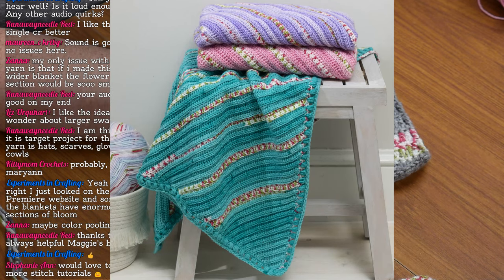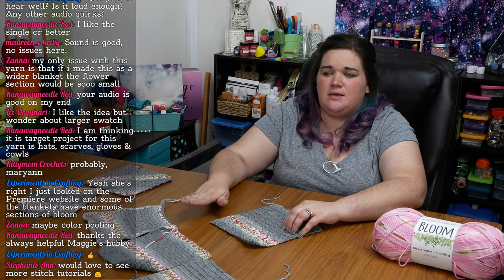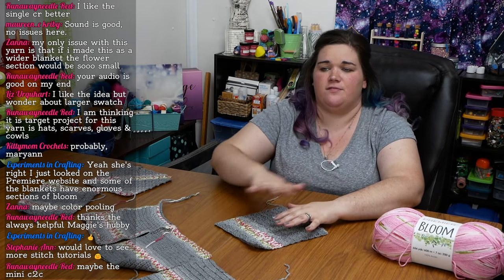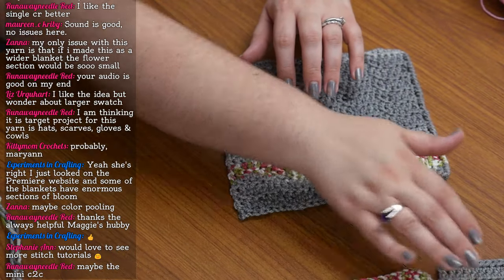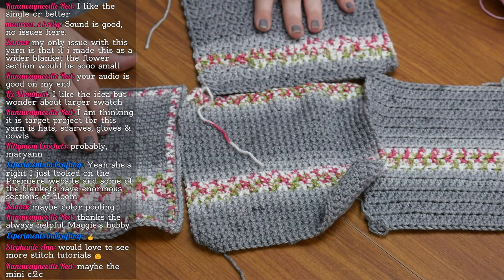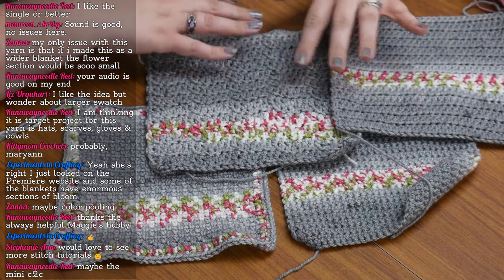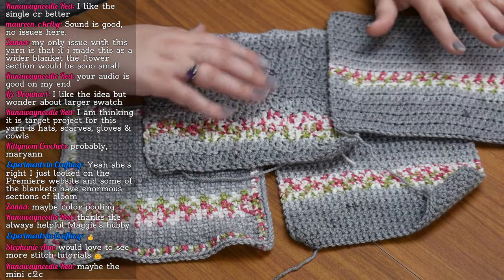I'd be interested to see if they publish a pattern on this that says to work ball A, then ball B, then ball C every row. Eight-inch squares make for a really easy project — I've got six different squares. So again: single crochet, half double, moss stitch, and undulating stitch. It's hard to get them all in the close-up, but you can see the layout of how each one looks just a little bit different and also how each patterned section works up on those stitches.